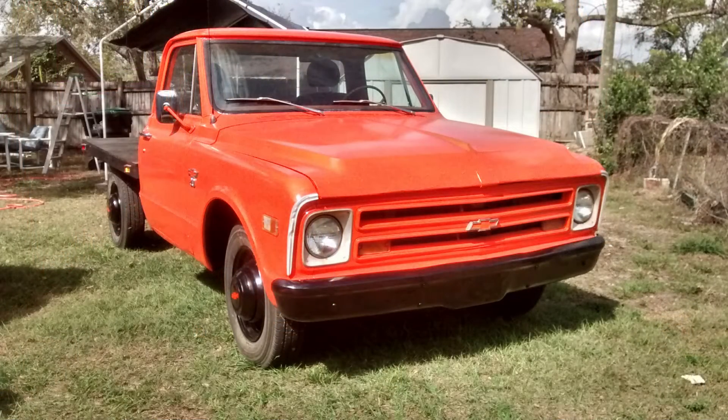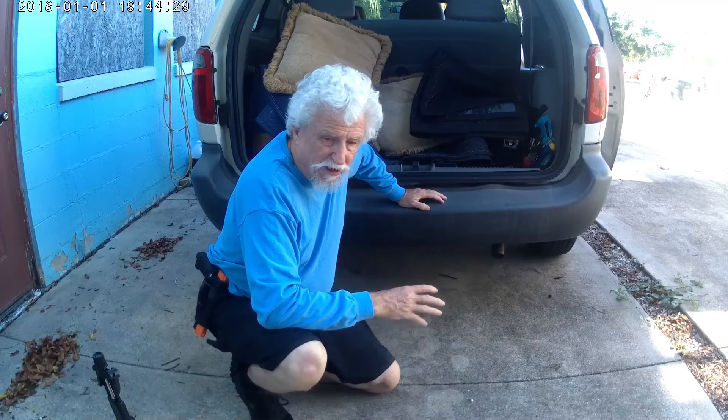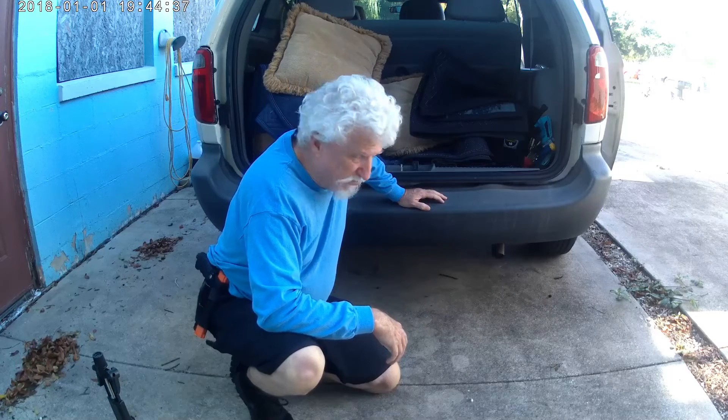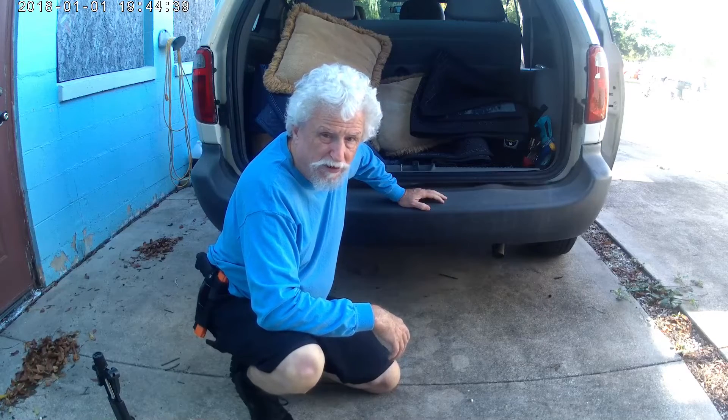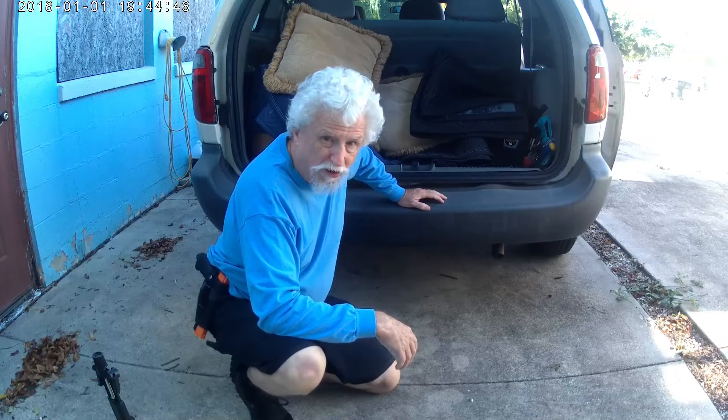I had one on my '68 Chevy truck and forgot to take it off — or was lazy and didn't take it off before I sold the truck. It would have fit right under here because I had that one on my other minivan. Anyway, I've got a new one, gonna get all the parts out, get it under here, and get it put together. Now I've got to get it out of the side door here and start working on it.